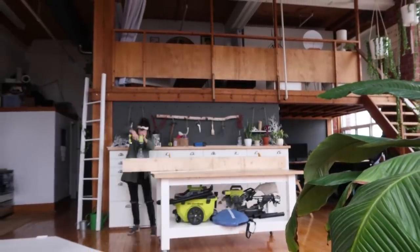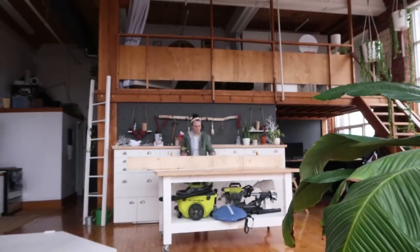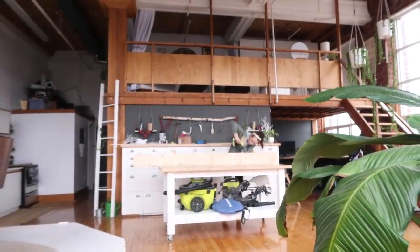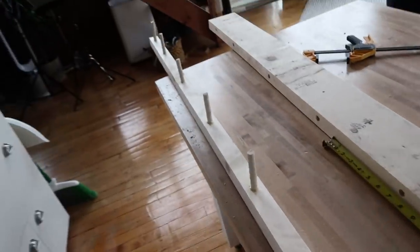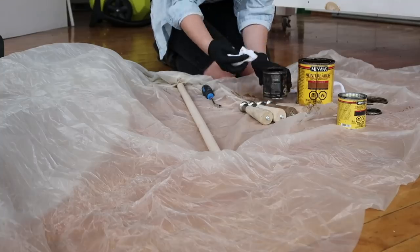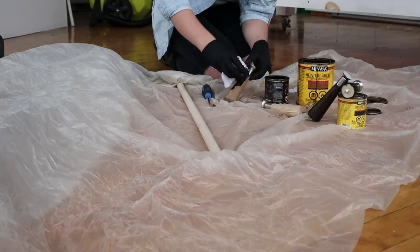Remember that floating shelf from last episode? I'm doing another one, making it a little bit bigger. I'm partway through my floating shelf — sand, paint, stain — and I'm also staining some legs that I bought for a DIY kitchen island.